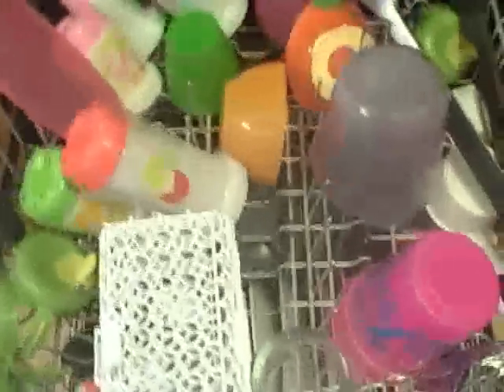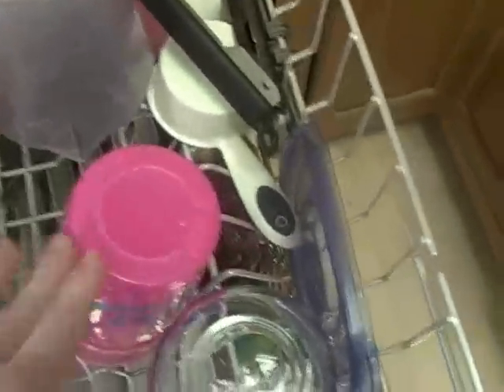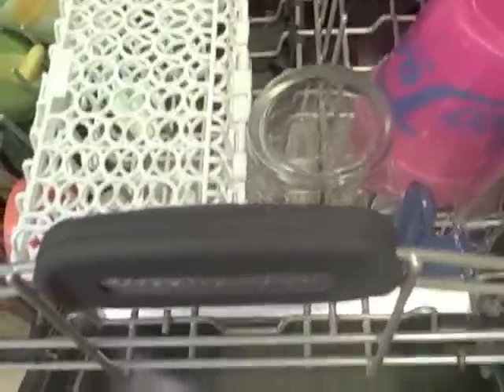Let's see the glasses — a lot better, that's great. Everything's fairly dry, even the plastics. I did do the sani-rinse, so apparently that helps with the drying because everything gets so hot. So there it is — I am very happy with this dishwasher, and I honestly can't wait to wash more dishes.